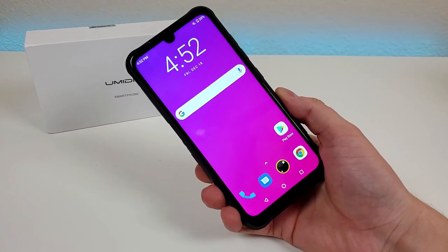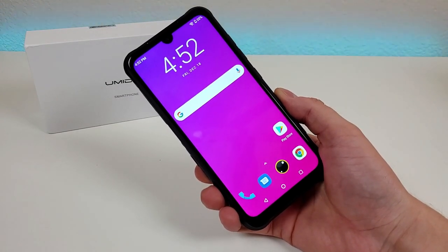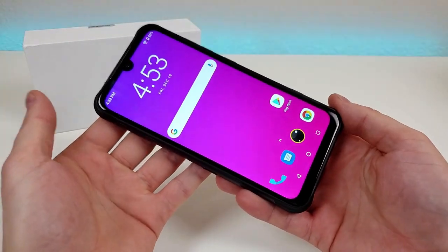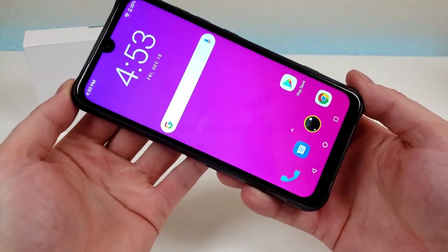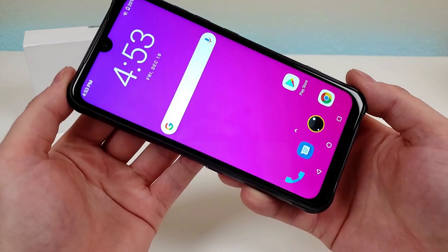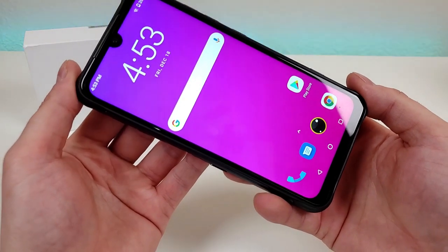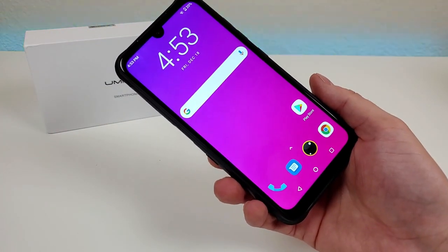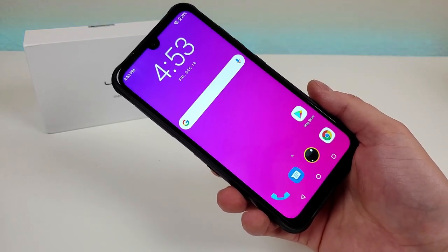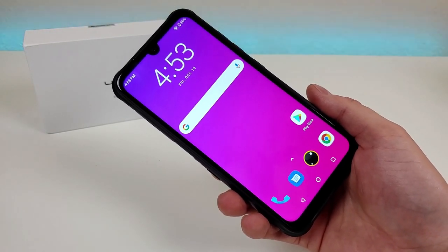Hi everyone, this is Kevin here coming at you with my Umidigi Bison review. So let's get started. I'd like to thank Umidigi for being kind enough to send this phone out to me to cover here on the channel. All opinions expressed in this video are completely my own. I've done a ton of content in the past about a variety of other Umidigi smartphones, so definitely take a look to learn more about those devices as well.